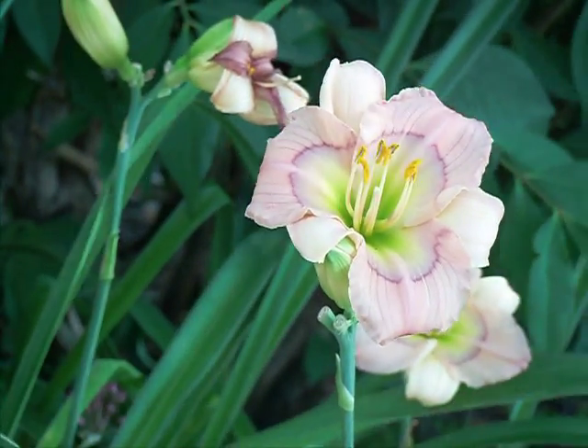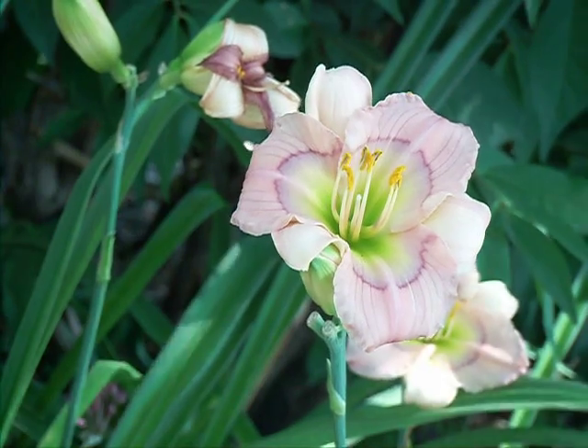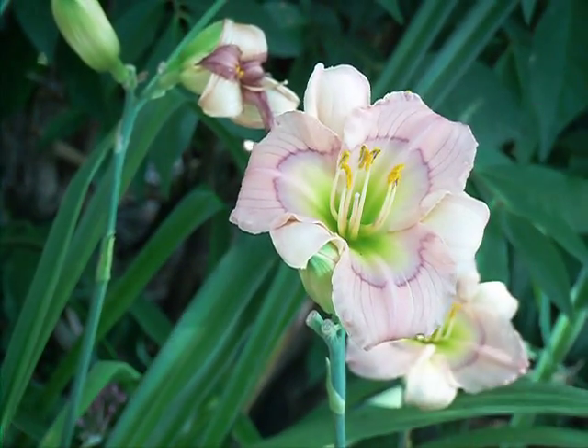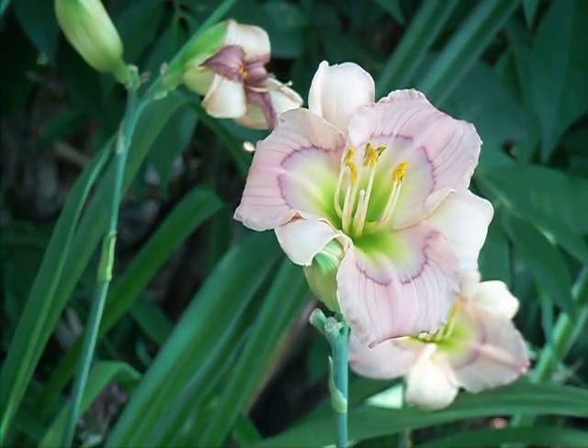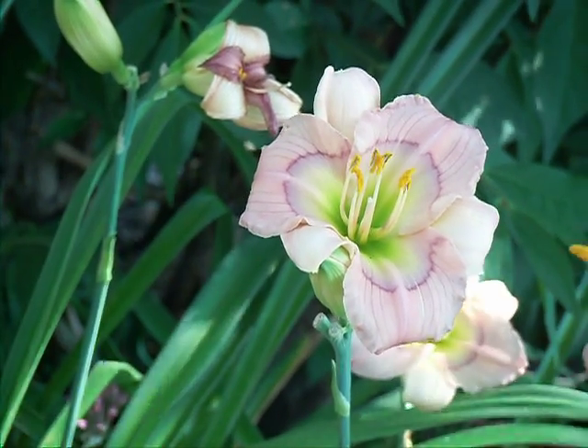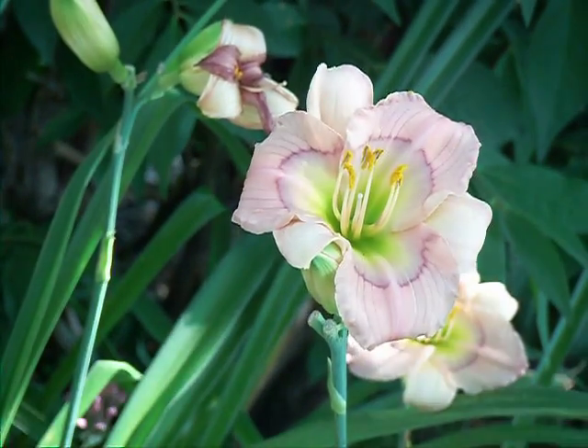So we have a daylily here. This is the pistil here, and these are the stamens with the pollen on the end. So I have in my hand a stamen from another daylily — so not the same one.